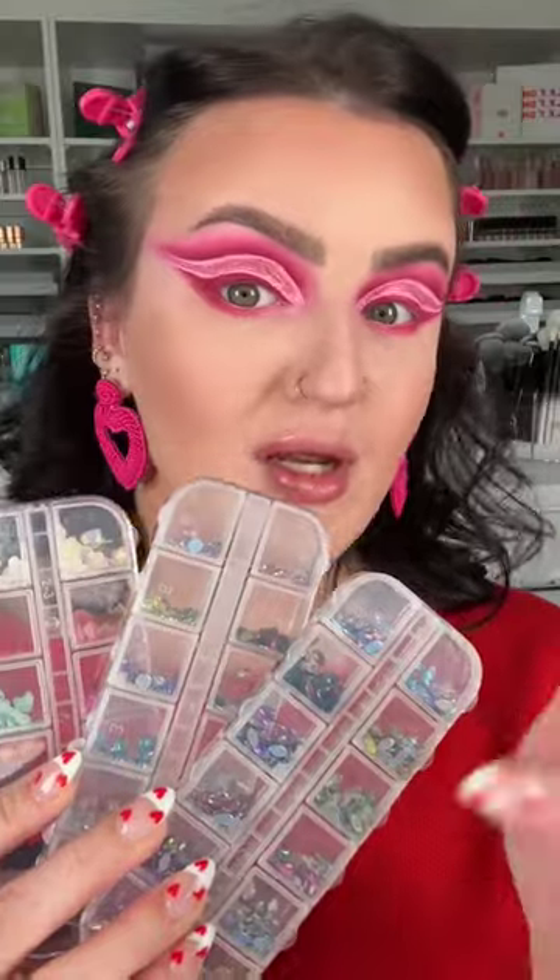Pat McGrath has a pink mascara, so I'm gonna do pink on the bottom lashes. I got gems for days — I am in love with this. I'm gonna add some glue for the gems.